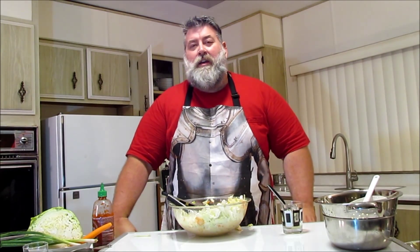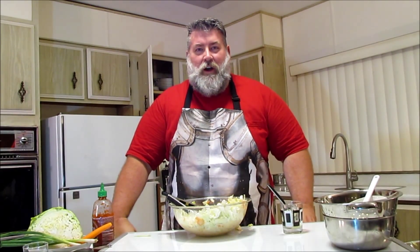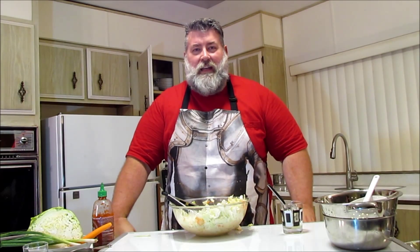I'm Robert Jones. Thanks for watching the coleslaw episode. You can find me on Facebook, on Twitter at Eudaemonius — E-U-D-A-E-M-O-N-I-U-S — and also on Tumblr at Eudaemonius.